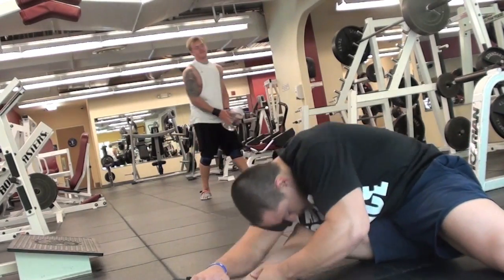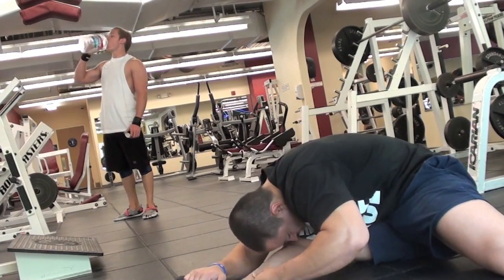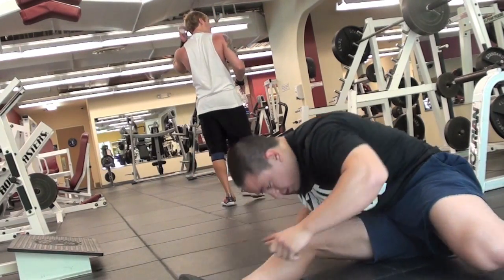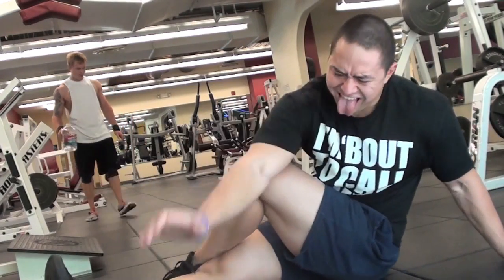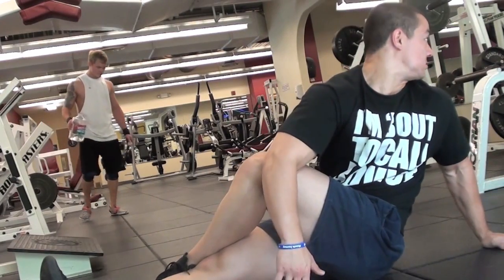I do 8 to 12 of these per leg, all within a comfortable range of motion. Keep in mind, I don't push myself into an uncomfortable range of motion, especially before my workout when I'm doing these. Lastly, I'll finish off with these little back-crackers as I call them — one per side, maybe go back and do each side again for a second time.